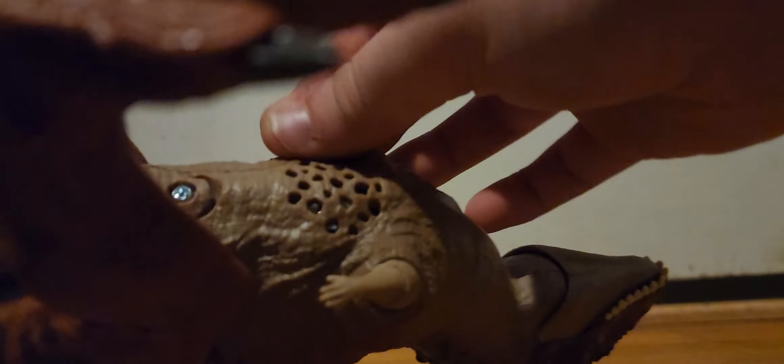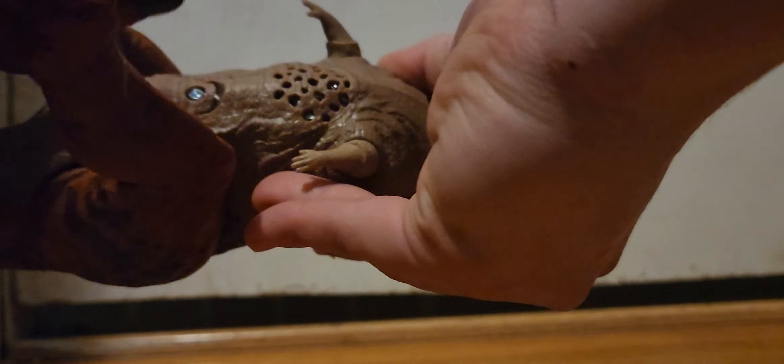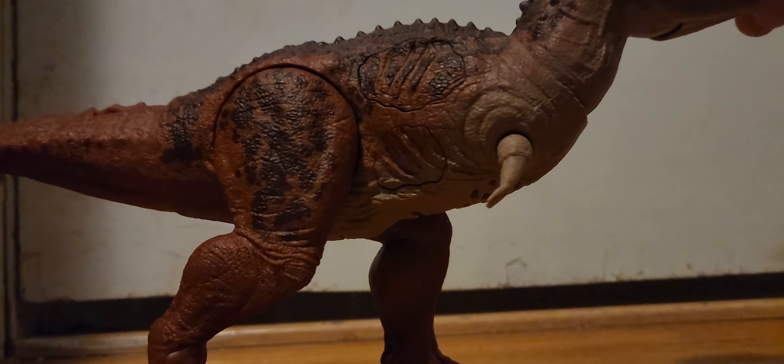The arms can go out and in — I'm just worried I'd break it — and they can go forward and backwards as well. They can go out and in on the other arm too. They put the speaker on the belly, which is where it's supposed to go, unlike all the others where it's on the side. The battery pack is on the other side.